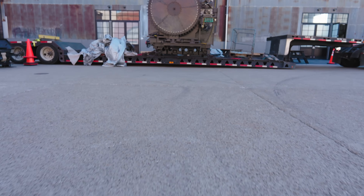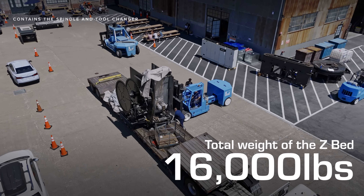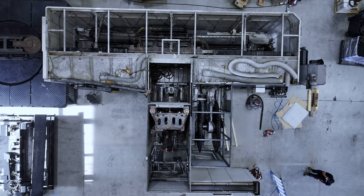This is the Z-BEB of the machine, weighing in at another 16,000 pounds. As you can see, this houses our tool changer and high-speed spindle.